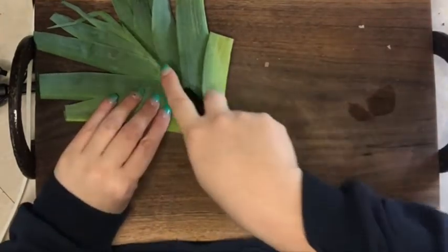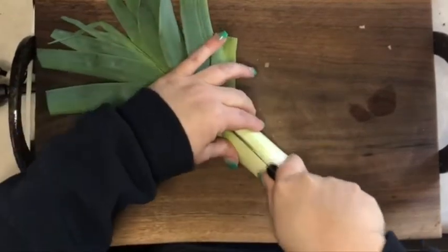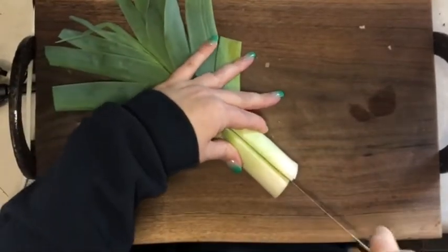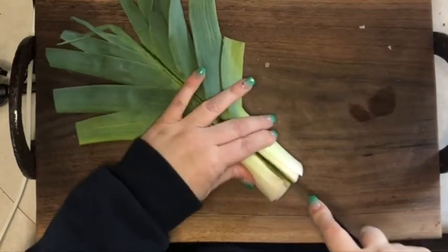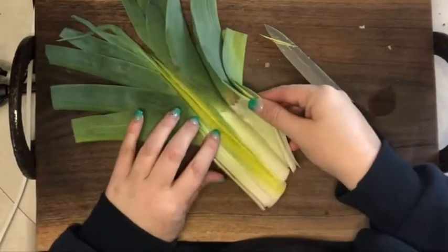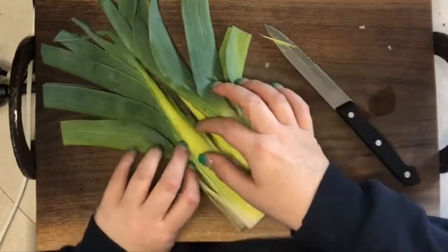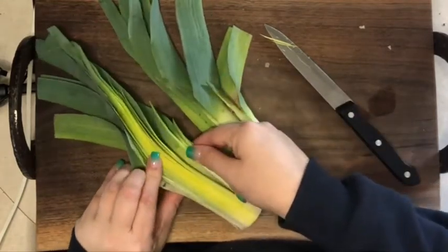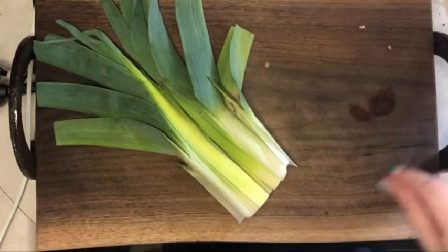I'm going to slice the leek down the middle so I can open up all of the layers. As you can see, between each layer there is sand. Because it grows up through the sand, leeks are notorious for having sand and gunk in the middle — so that's why I'm not using my good knife on those.